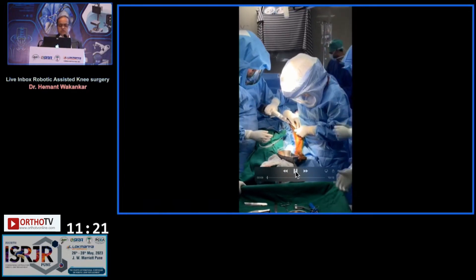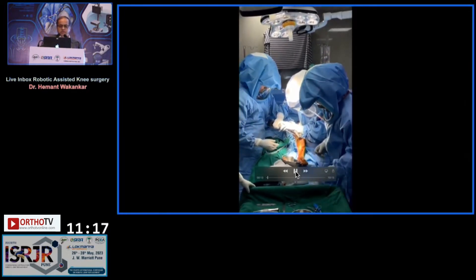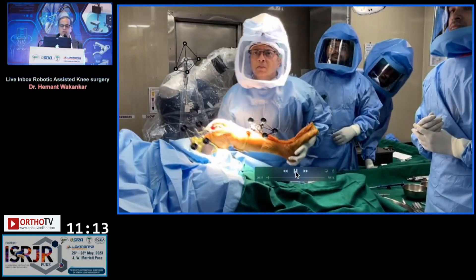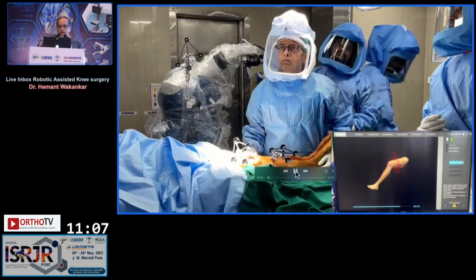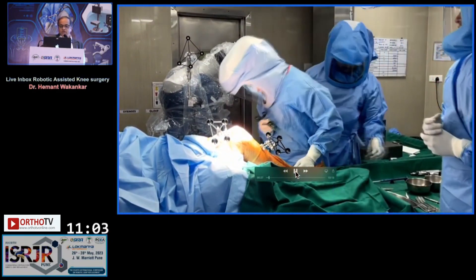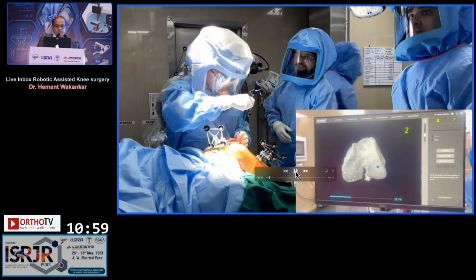It starts off with putting the pins on the tibial side, where we usually put them about two inches below the tibial tuberosity. On the femoral side, I put the pins antero-medially. Then I put it through the range of motion for hip registration. This is what I see on the screen, and in a matter of 15 seconds that is done. Next step is obviously all the bony landmarks — registration of the ankle and the knee.